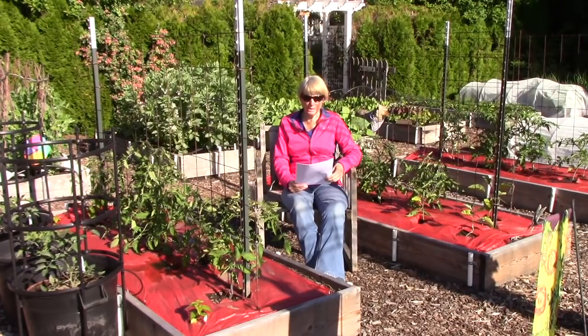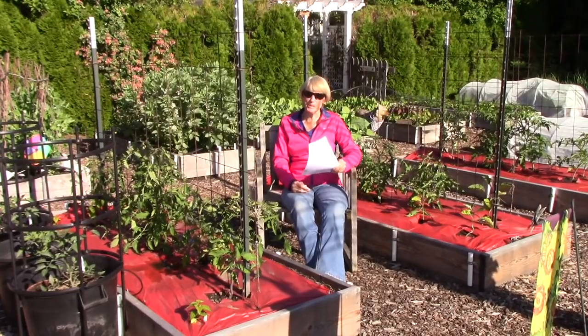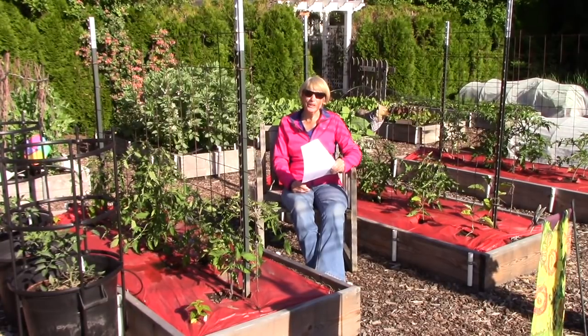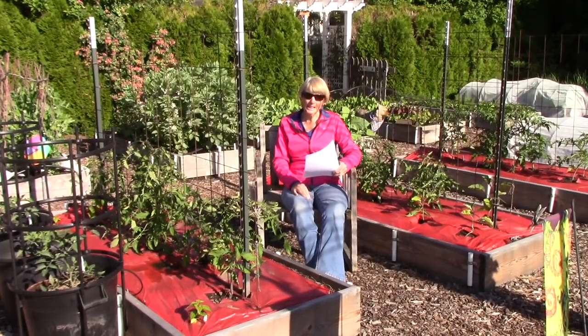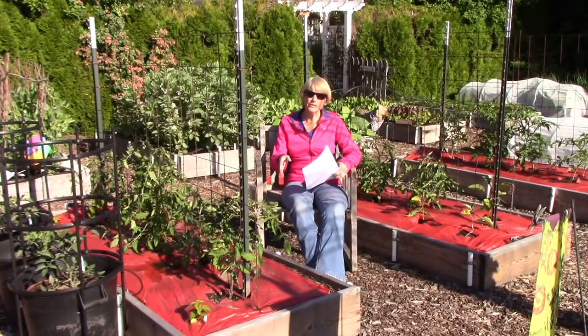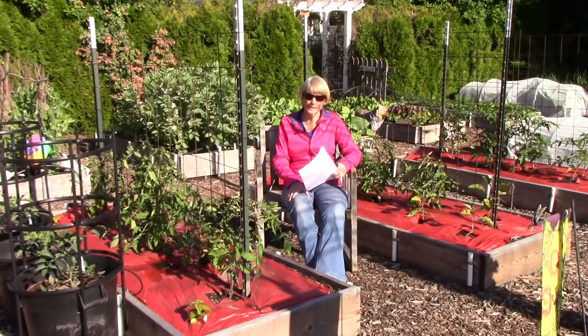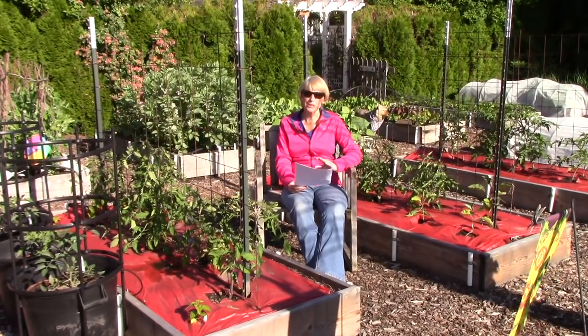Jan has been pinching her tomato flowers and early fruit off and says the plants are drowning out there. I totally understand — this has been one of our rainiest springs ever. Some plants are doing amazingly well and some are really drowning. You really don't need to pinch off flowers or fruits unless the plants are very small. Hang in there — the weather is looking very promising starting today, so hopefully the plants will perk back up.